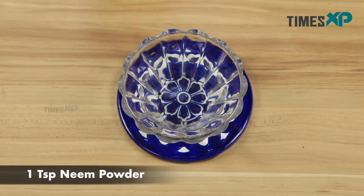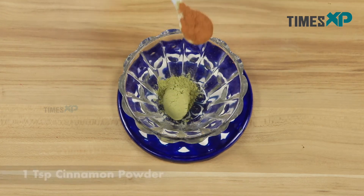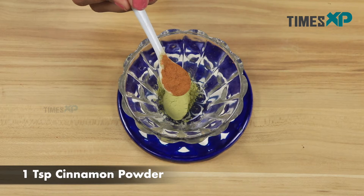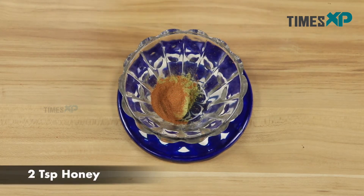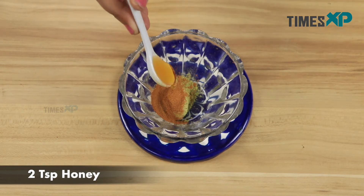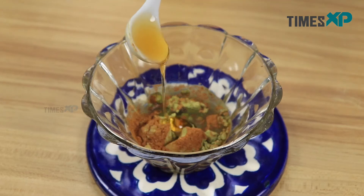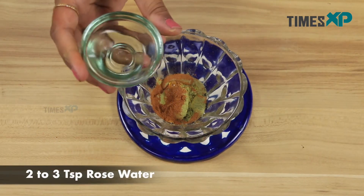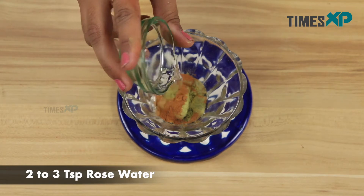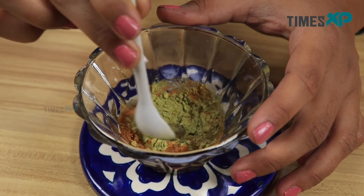Start by adding one teaspoon of neem powder, then add one teaspoon of cinnamon powder. After this, add two teaspoons of honey, then go ahead and add two to three teaspoons of rose water. Now mix all the ingredients together.